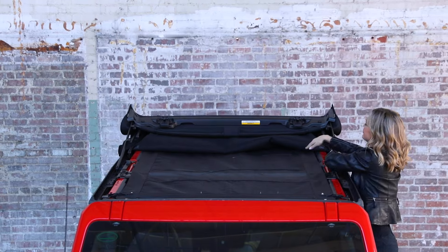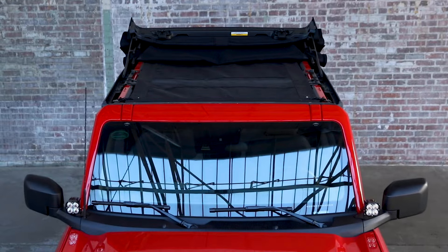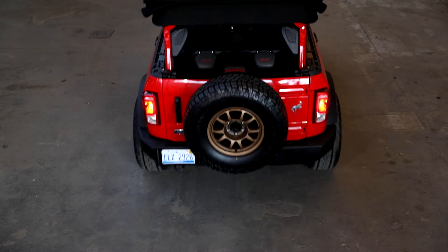So if you're someone who likes to have the top down all the time, but you still want to stay comfortable in the midday sun, the Mesh Bimini Sunshade is definitely for you. Visit Bestop.com for more information.